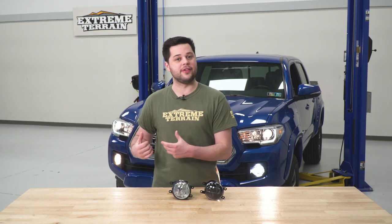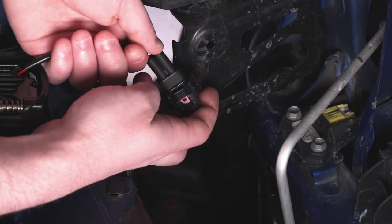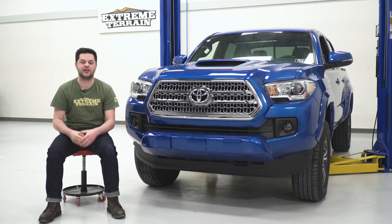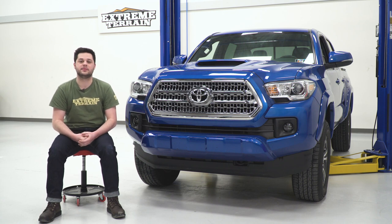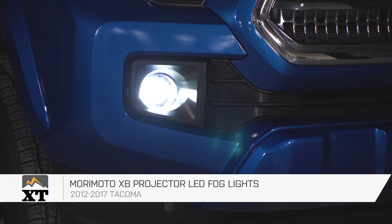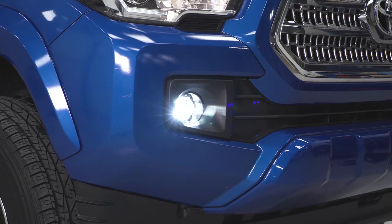There's one thing left for us to do — install the passenger side light. It's going to be the same exact process. With the fog lights fully installed, there is one last thing to do and that's dial in the adjustment. That can be done by turning the Phillips head screw on the bottom of the fog light. That's gonna do it for my review and install of the Morimoto XB Projector LED Fog Lights, fitting all 2012 to 2017 Tacomas. Thank you for watching — make sure you subscribe for more videos like this one and all things Tacoma.